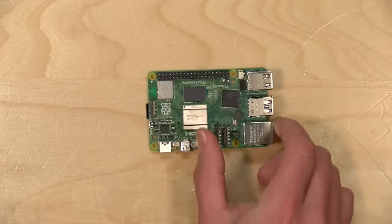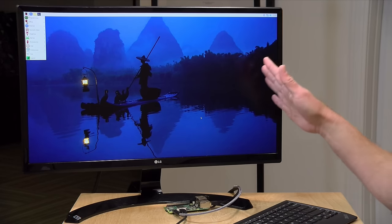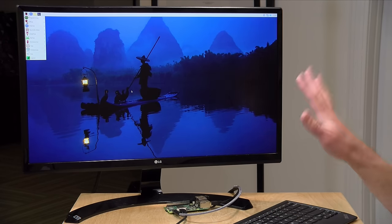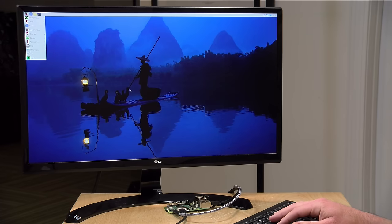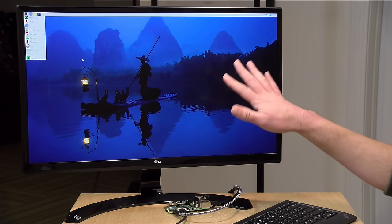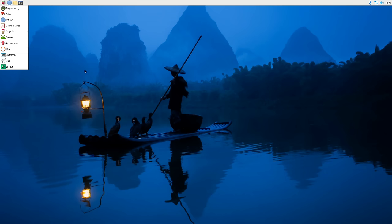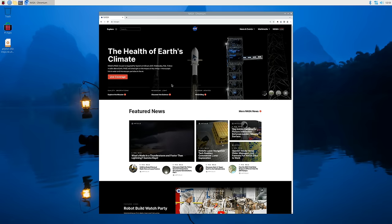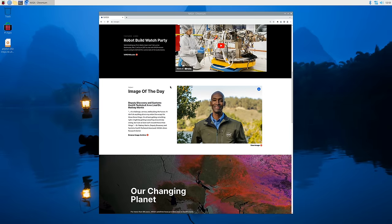There are lots of neat upgrades, so let's look at how this performs as a general computing device. We've got it booted up in 4K — this is the Raspbian OS maintained by the Raspberry Pi Foundation. Loading up the Chromium browser and going to the nasa.gov homepage, it's not bad, although it does feel noticeably more sluggish at 4K resolution. Some pages do take a little while to render, especially with a lot of photos loading on screen.